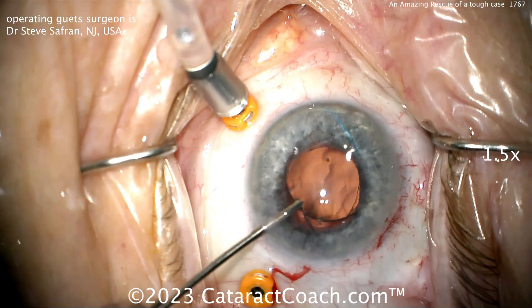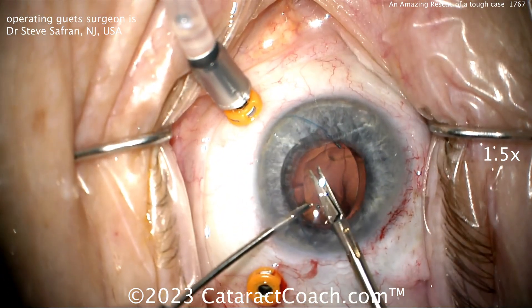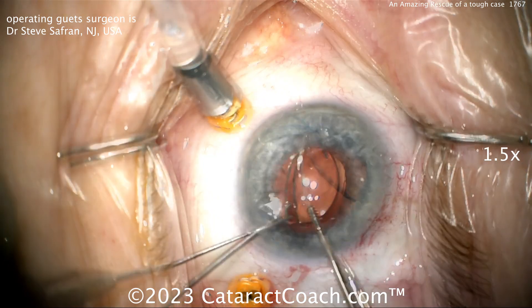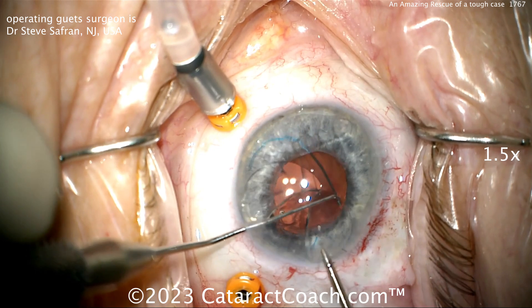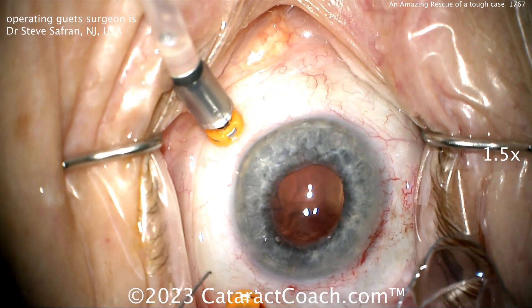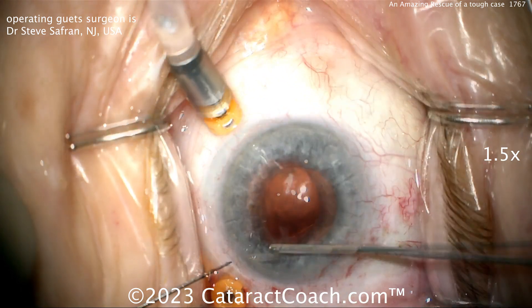Now it's time for a new lens. This old lens is going to be cut up and taken outside the eye — that looks like a three-piece acrylic lens. Notice how he doesn't cut all the way through; he cuts about 90% through the optic. When he pulls out one half, the other half kind of follows. Brilliant.